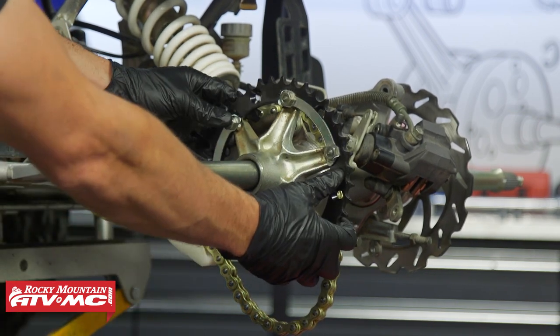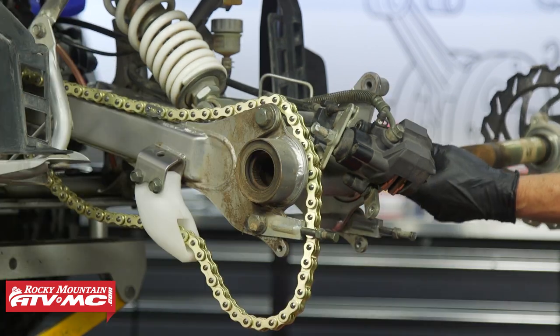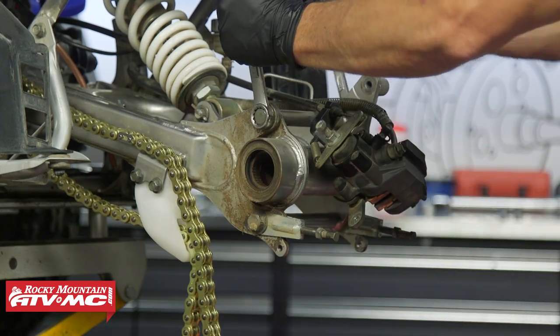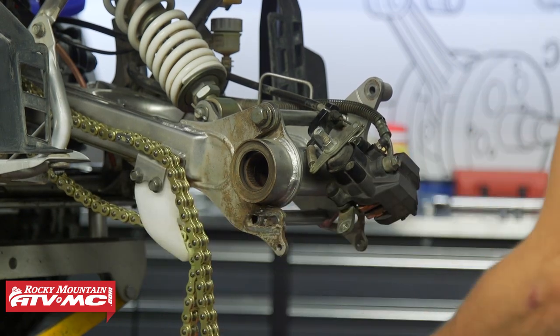Once it's broken free, remove the sprocket hub. On the other side, pull the axle all the way through — get the chain out of the way. There are two mounting bolts; remove those and take the axle hub over to the bench.